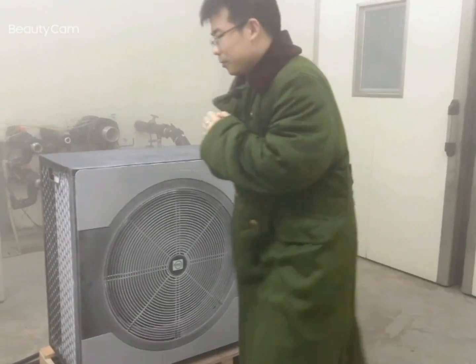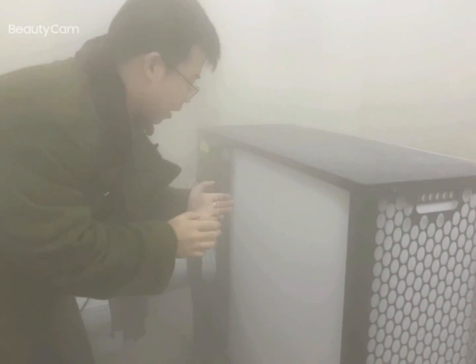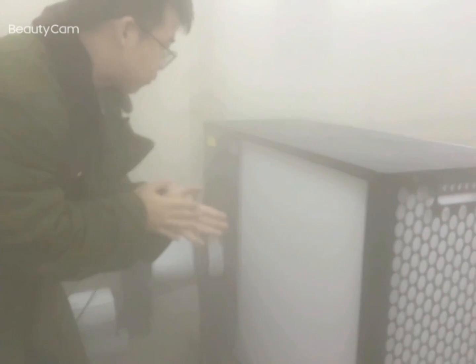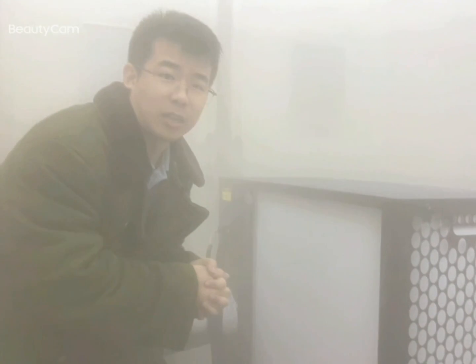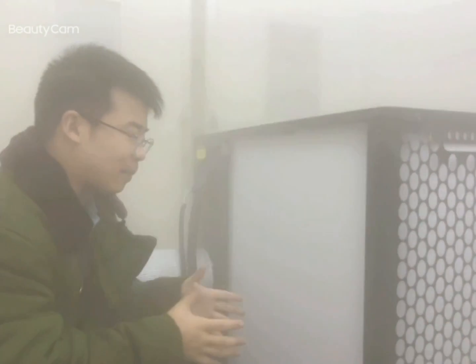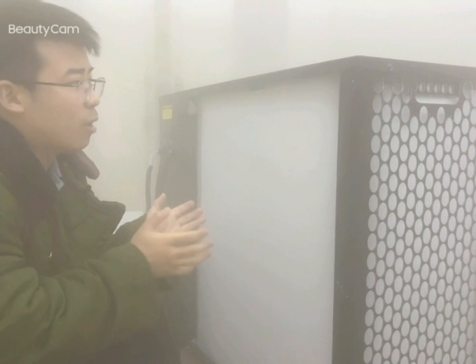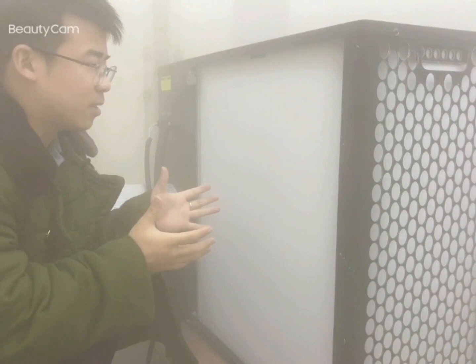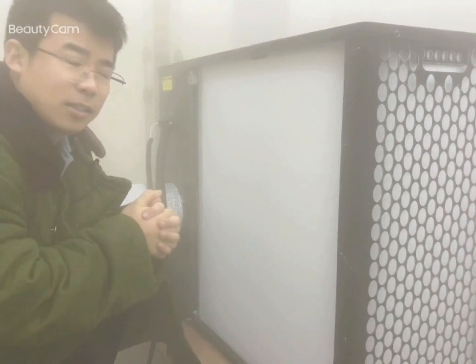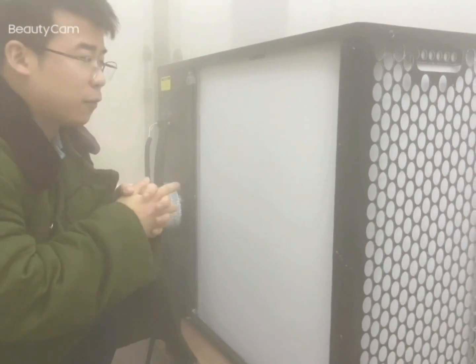We can see here that our outdoor coil has frosted. You may ask when this heat pump will start defrosting. Normally, when the temperature difference between the outdoor coil and ambient air is about 7 to 9 degrees, our heat pump will start defrosting. It's pretty simple, but actually we have to do many tests for it. Our heat pumps are running very good for defrosting.